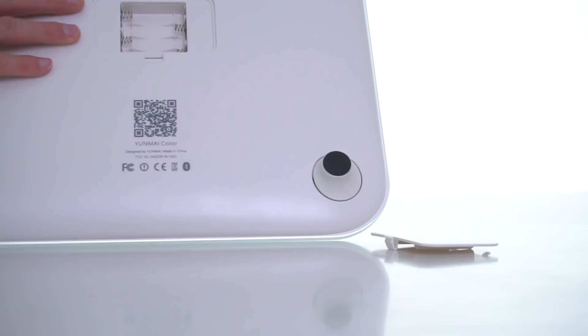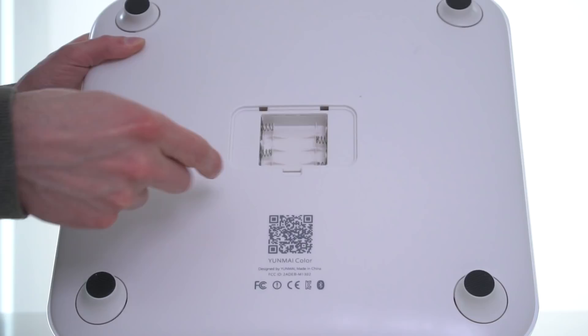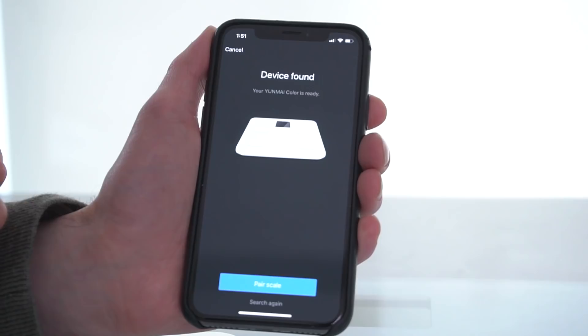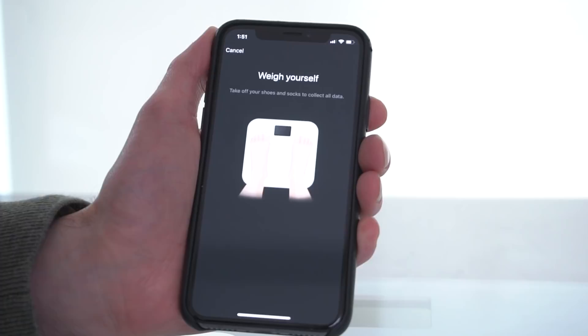Really sleek finish, and I like the fact that they include the batteries. You get four AAAs that just go right in over here. The app is super easy to set up — it collects some basic information about you. The scale pairs with your smartphone in seconds.